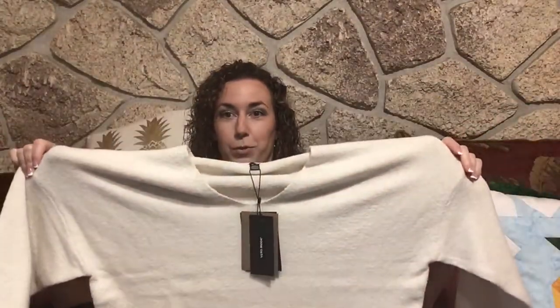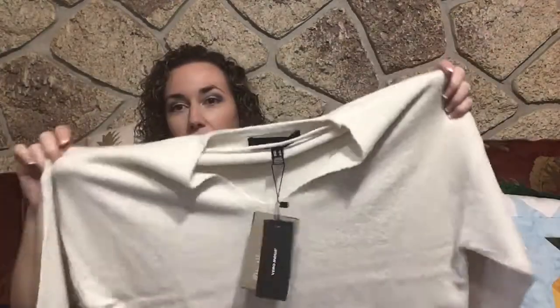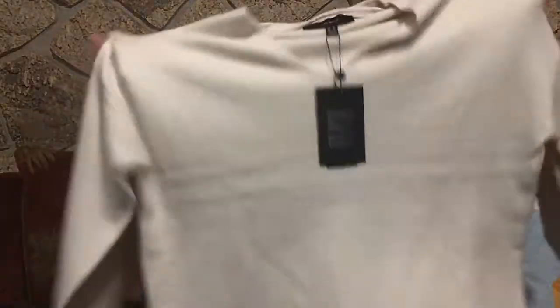Next up is a cream-colored sweater by Vero Moda. It is super soft, however it is super wide — look how wide this sweater is — and it's also really short. So I'm interested to see how this is going to look.